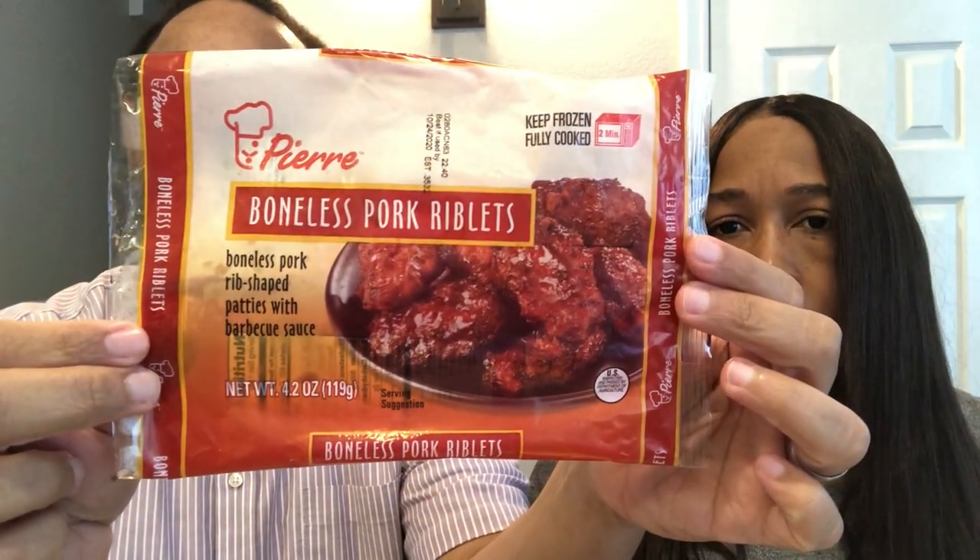Next up are boneless pork riblets. I remember growing up my dad used to love the McDonald's McRiblet when it came out once a year. This comes in a tray and you get about seven little riblet patties. You microwave them for about two minutes. If you were a fan of the McRiblet, you might like this. It doesn't smell bad — cheers!